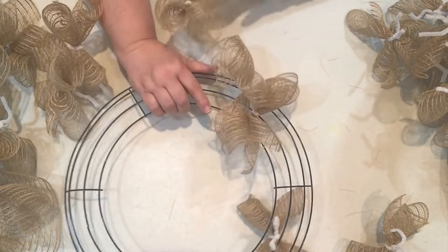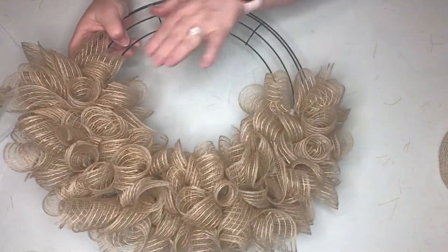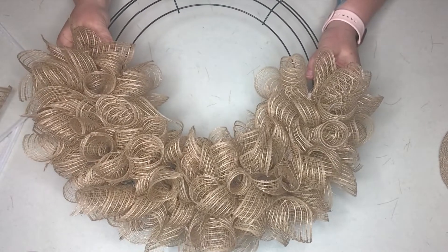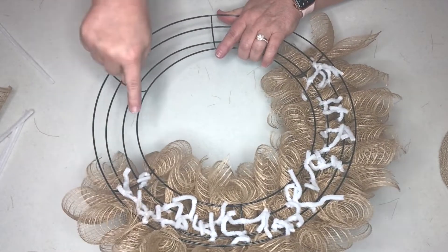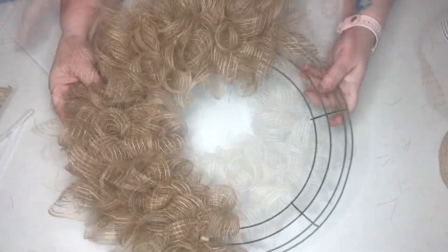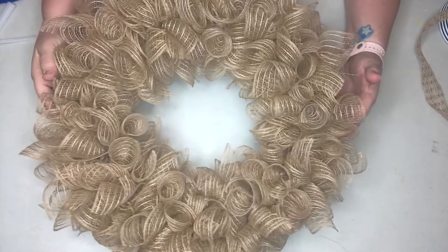Here's a little progress check - we've made it halfway around and as you can see it's filling in pretty nicely. We're going to go ahead and complete the rest of the way, alternating between the third run and the second run.